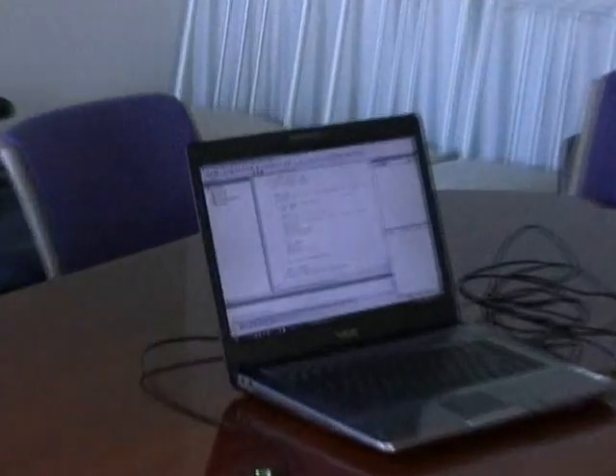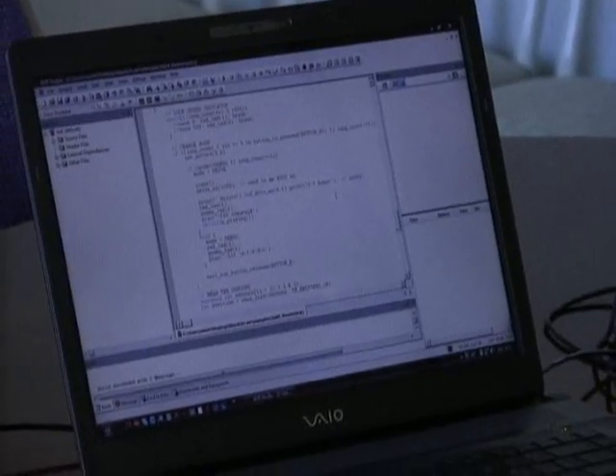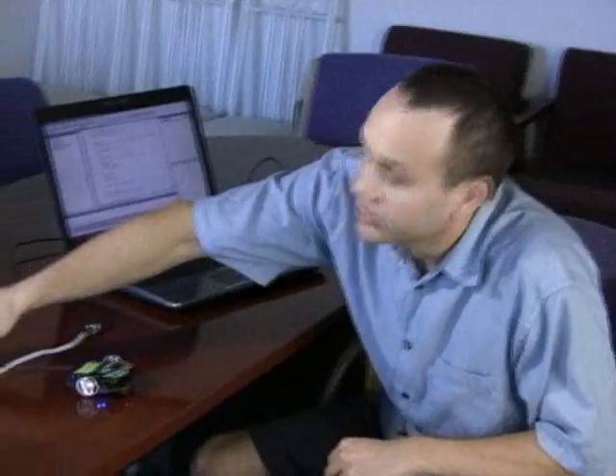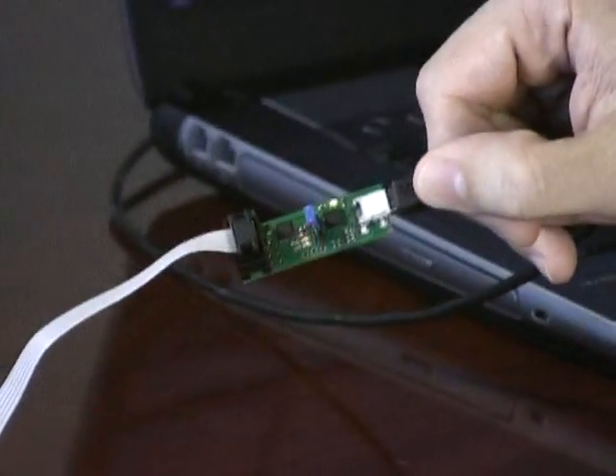What we have here on the screen now is a sample line-following program that will let the 3Pi follow a dark line on a white background. It uses the Pololu AVR libraries, which you can download from our website, to interface with the various components on the 3Pi robot. In order to program the robot, you'll need an external programmer, such as our Pololu USB Orangutan programmer.